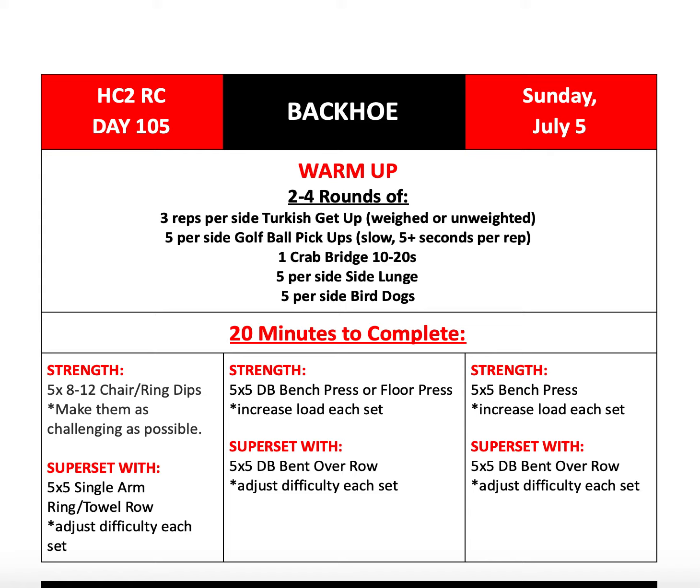From there, we'll move on to our strength work for the day. We have 20 minutes to complete five sets of five bench press, increasing the load with each set to a heavy set of five, and we'll be supersetting that with five sets of five dumbbell bent over row. Also increasing the weight or difficulty with each set if possible, but make sure to keep your form — you do not want to be using your hips or any body English to move them. Just a strict full range of motion through that bent over row.